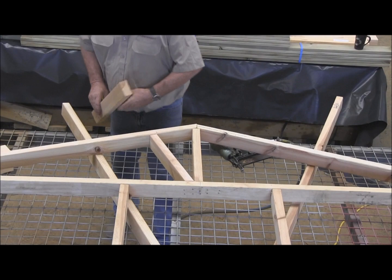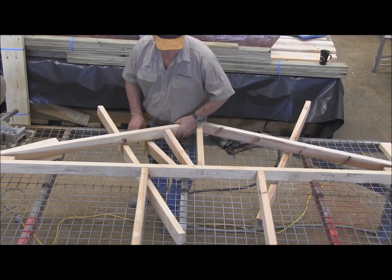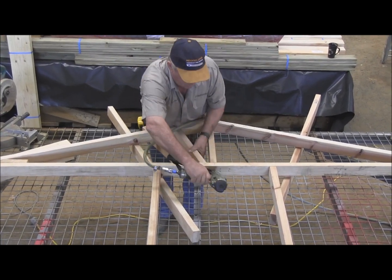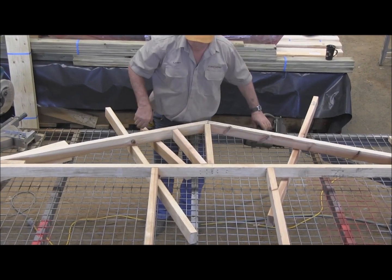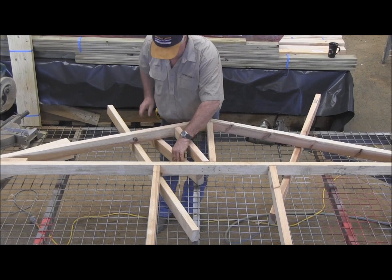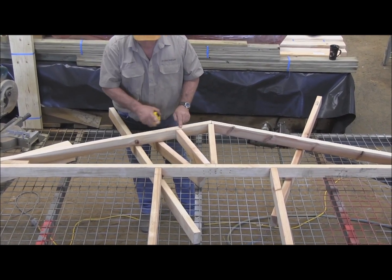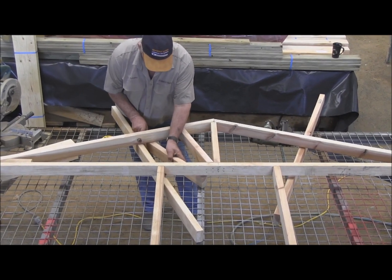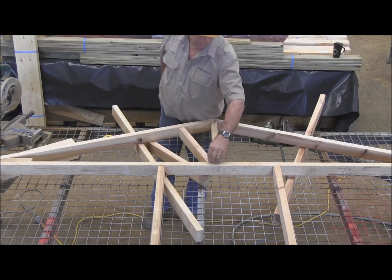And the same goes for the next one. Slide the next one under there — that goes all the way to there. Another 200 from there to the end, which is the outside measurement. So you just come in the middle of that mark, and this one hits right next to this one here.